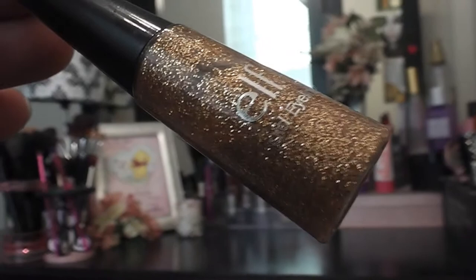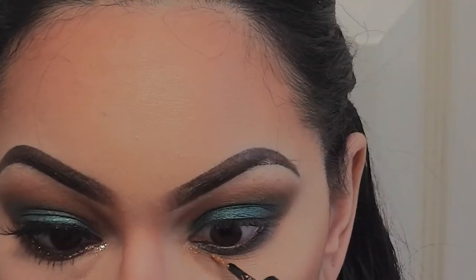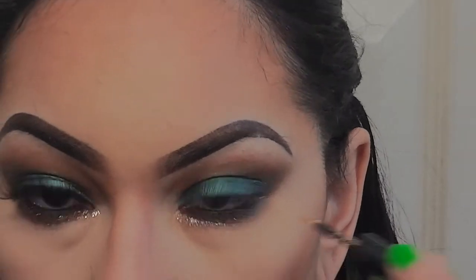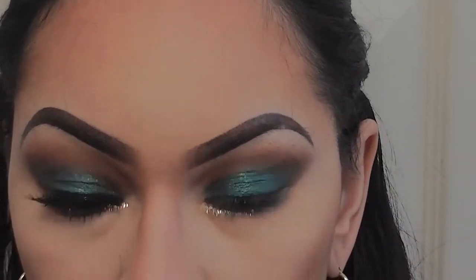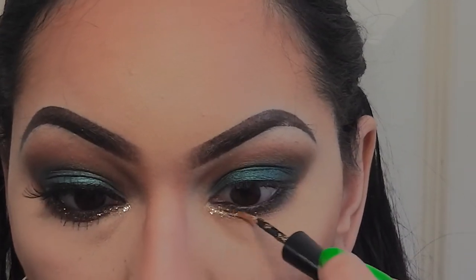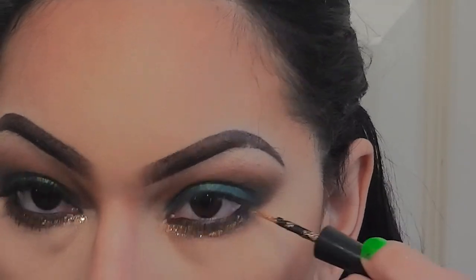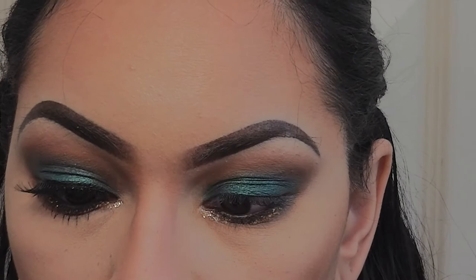Now I'm taking my ELF gold glitter liner and I'm going to apply this all over the lower lash line, concentrating it more on the inner corner and dragging it out towards the outer corner. I also went ahead and added a dark brown eye pencil by Wet and Wild into my waterline.